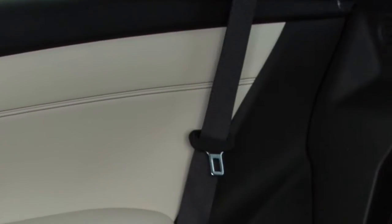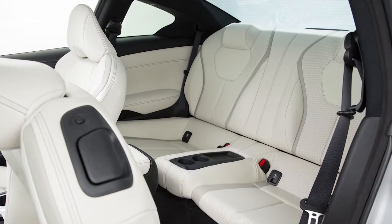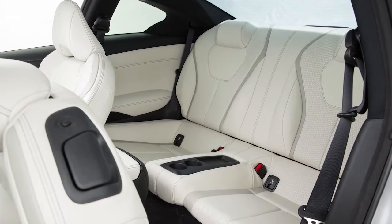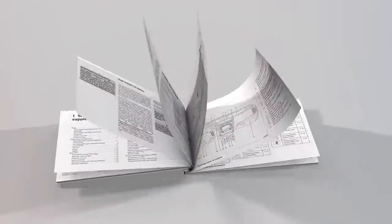The seatbelts in your vehicle can also be used to secure the child restraint. For details on the proper installation of child restraint systems, please read the child restraint owner's manual and the special section in your vehicle's owner's manual.